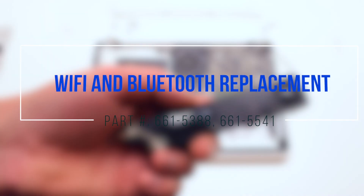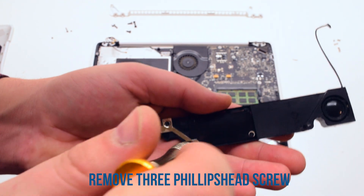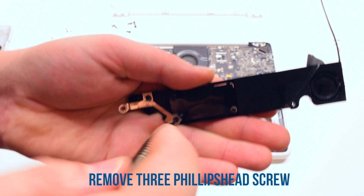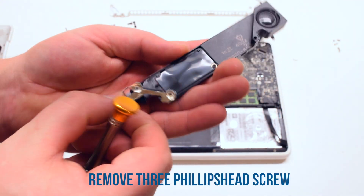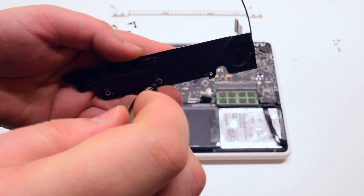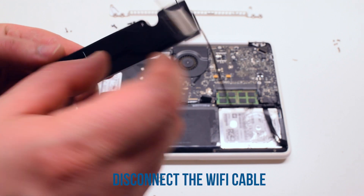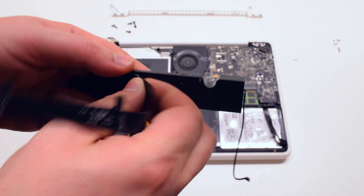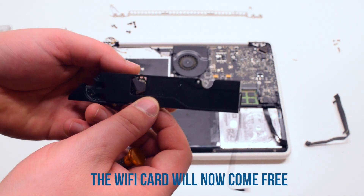Wi-Fi and Bluetooth replacement: remove the three Phillips head screws that are securing the Wi-Fi Bluetooth card. You can now disconnect the Wi-Fi cable from the back of the card. The card should now come free and just drop out.